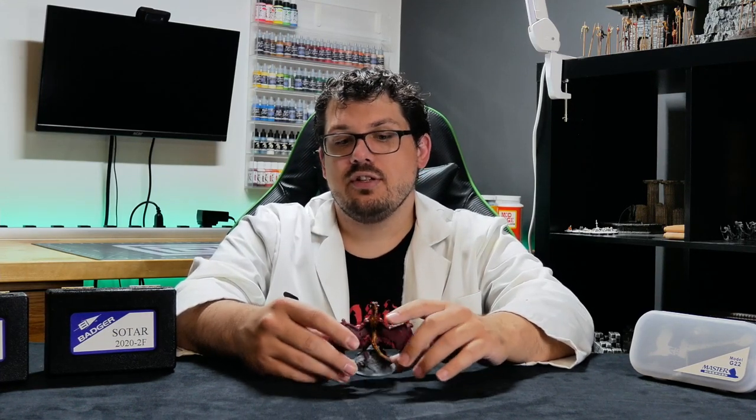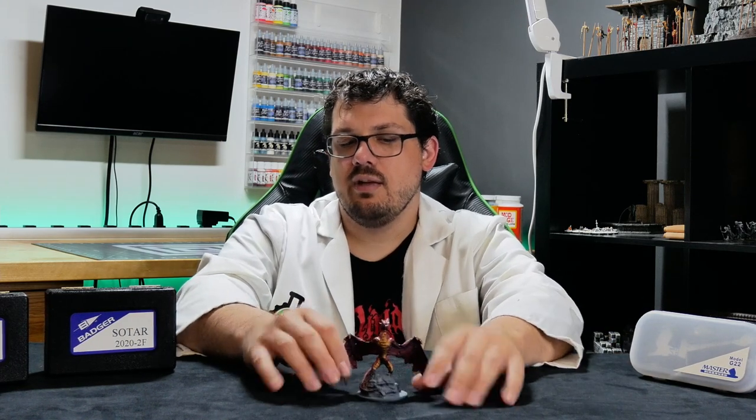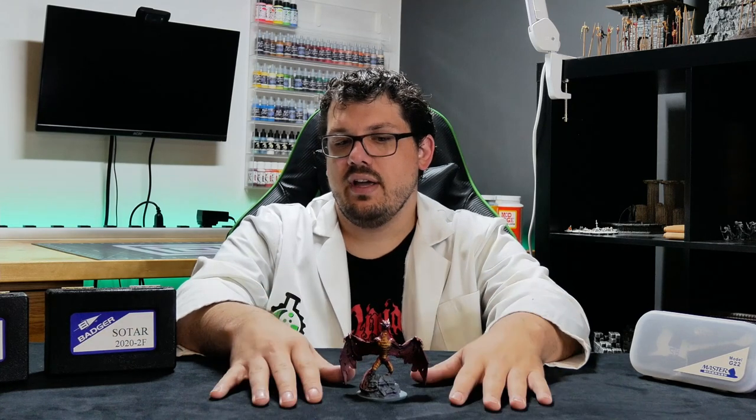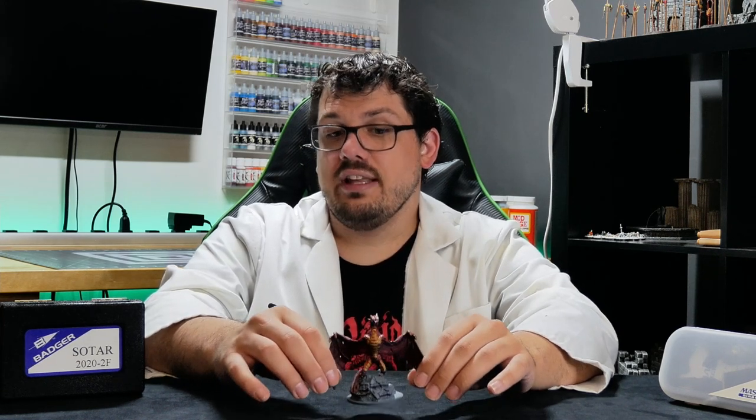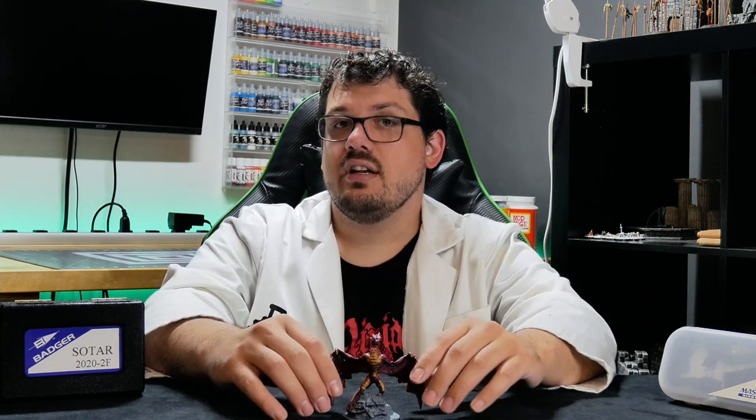That's including cleaning the airbrushes and priming — this went together super fast. For tabletop play, I quickly put it on my shelf and I think it looks pretty great. If I were to whip this out in a role-playing game or war game for an NPC mini or a boss battle, I think this looks fantastic. It's not super high detail, but the amount of detail the airbrushes were able to pick up in the time I spent on a model this size — I'm really happy with the result.